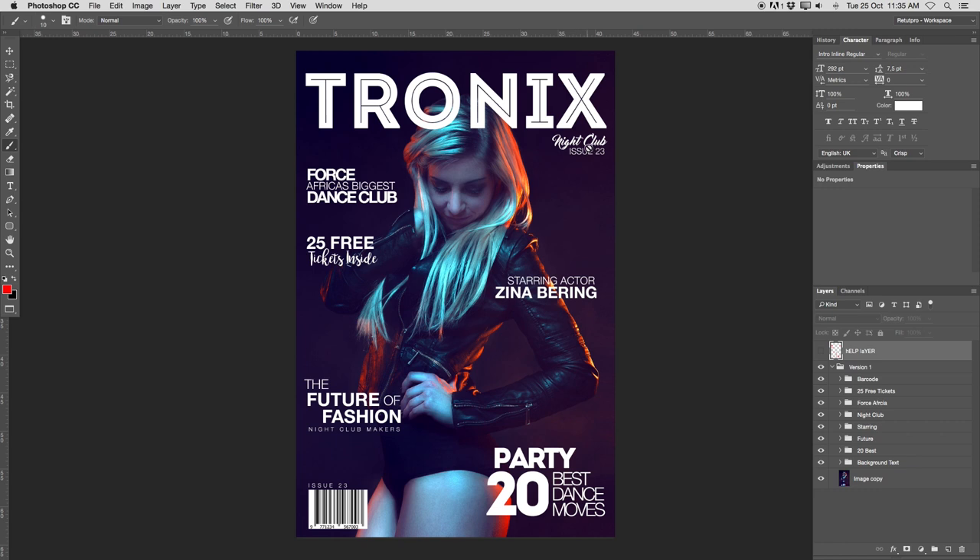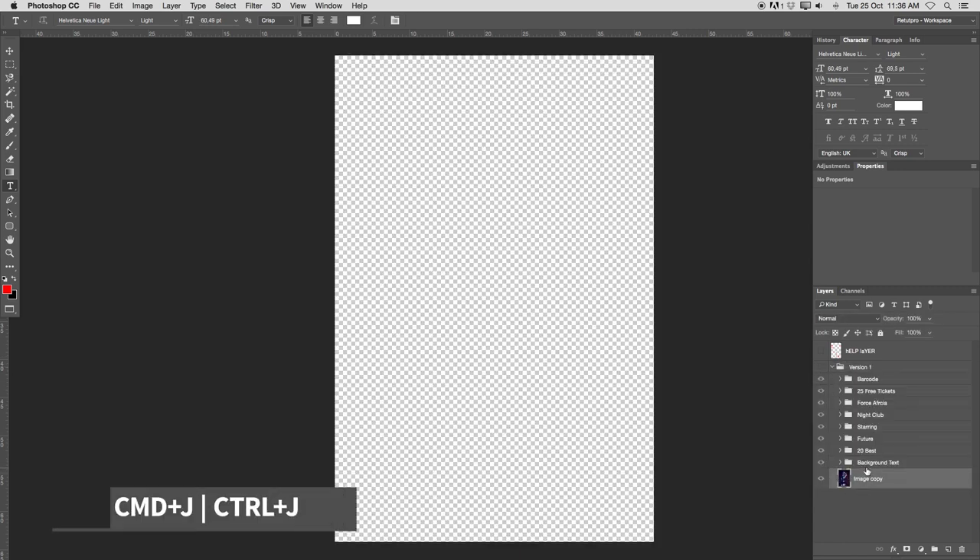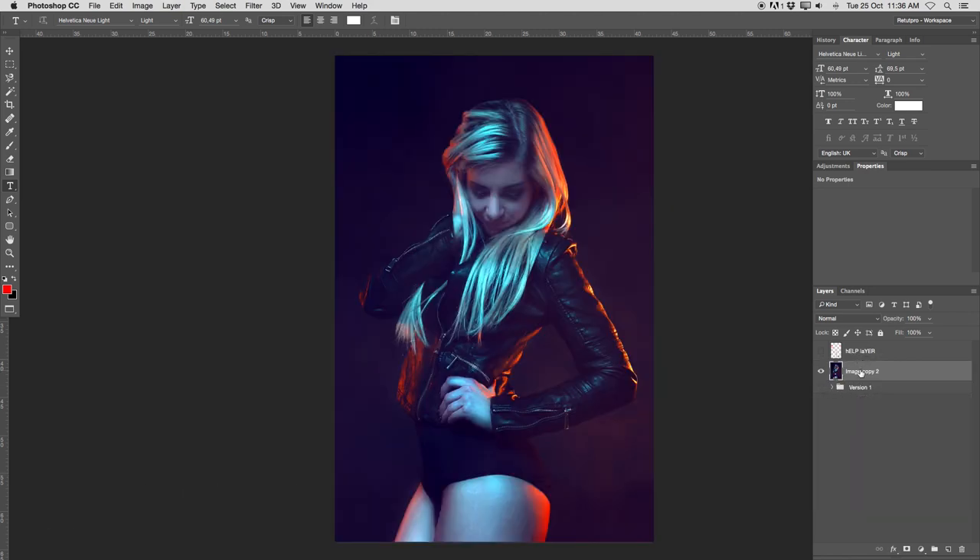I want to show you guys first of all how to do this first one here at the top — it's called Nightclub and Issue 23. Let's actually turn off version number one here, and I'm just going to make a duplicate of this image with Command J, bringing it all the way to the top. I'm working on a Mac, so Windows users please press Control. So I'm going to write here 'start' — that is my background image. Right on top of that, I'll take the text tool and make a big selection and write 'Tronix' for the cover title.